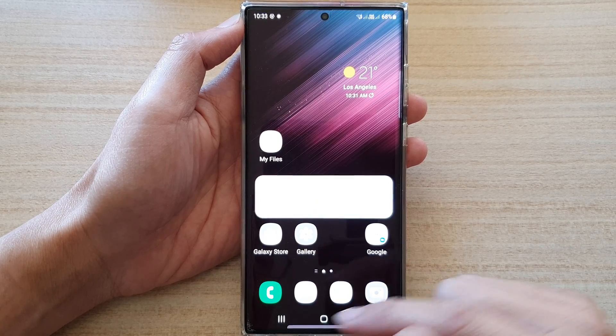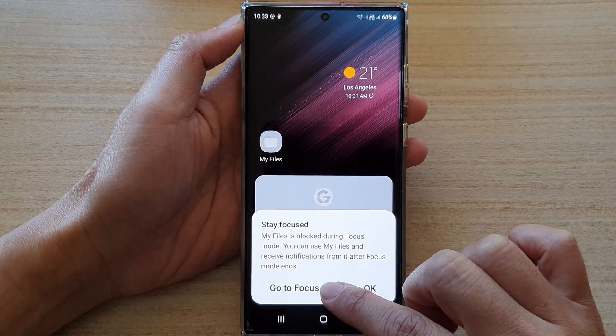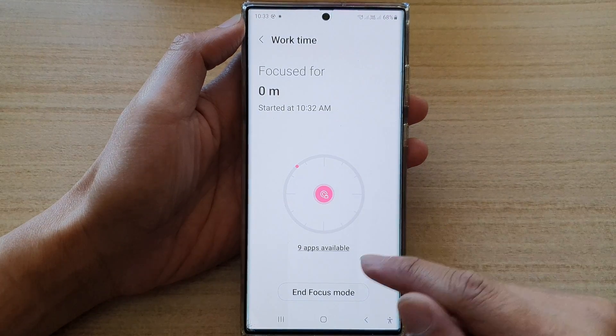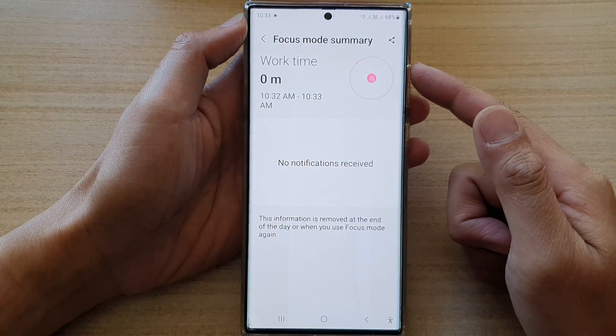If you need to switch it off, you can tap on any of the apps on your home screen and then tap on go to focus mode. Here you can tap on in focus mode and this will allow you to turn off focus mode.